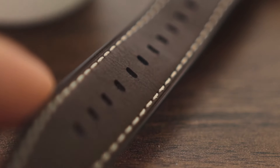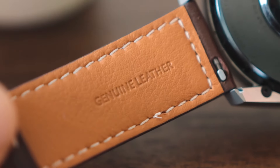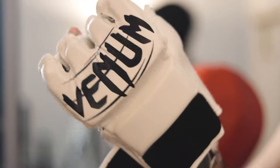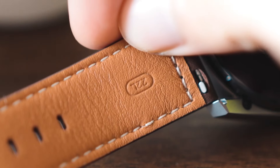The straps it comes with are genuine leather and they look really nice. For a lifestyle or going-with-any-outfit kind of watch strap, these are pretty great. But if you're gonna be working out a lot and expect to sweat, I would definitely recommend switching them out for silicone straps. It's a standard 22mm fit so you should be able to put on any straps you want.